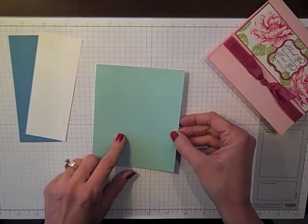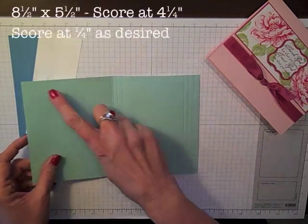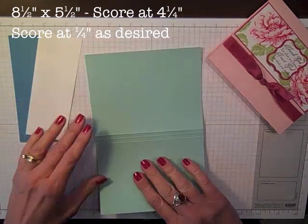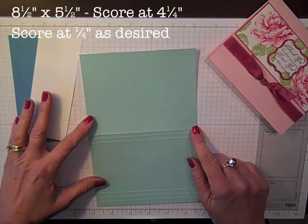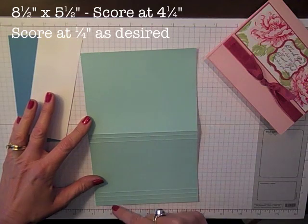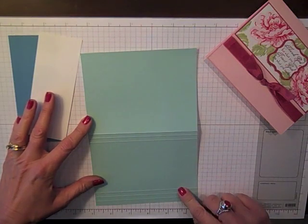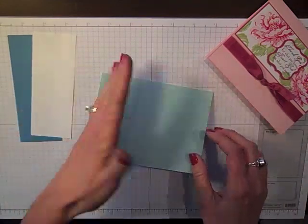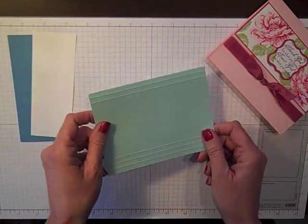My base card is in Pool Party and it has been cut to 8.5 x 5.5 and I did a little special scoring on this. I scored it in half at 4.25 and then every quarter inch from the top and then three score lines from the bottom, just every quarter inch, just to give it a little something so when it all goes together I have a little extra texture on my card.